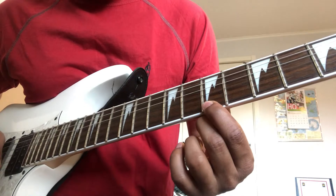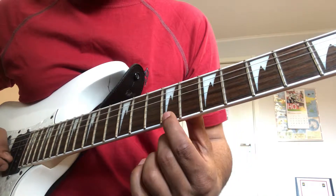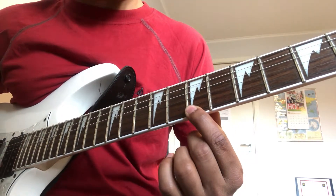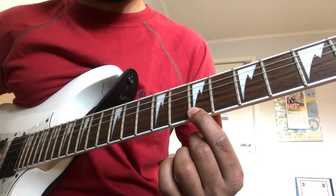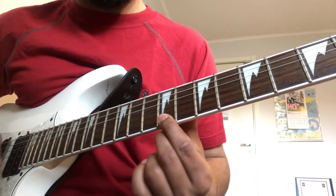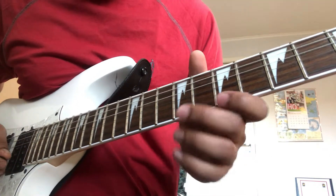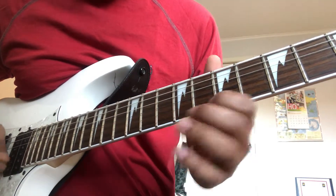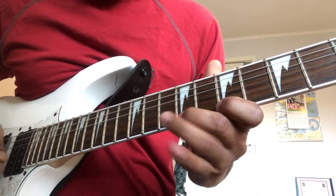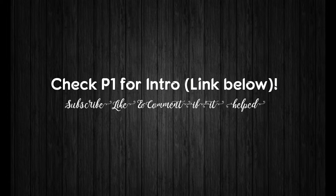After that, 7th fret, 9th fret to 10th fret, back to 9th fret, ending at 7th fret with 2 strums. 3 strums. So both portions, both parts: 3 strums, 3 strums. Right — 7th fret.